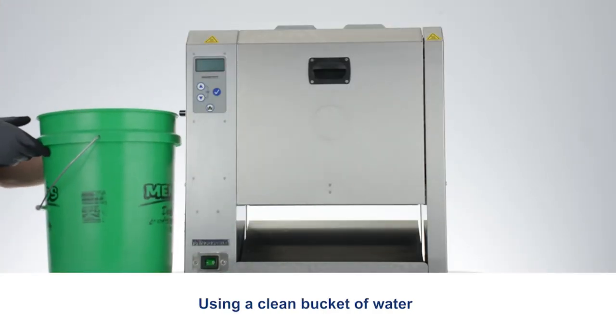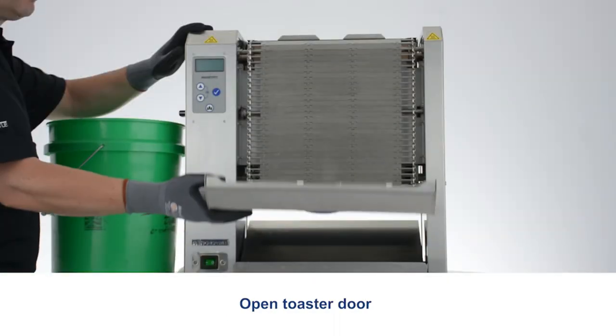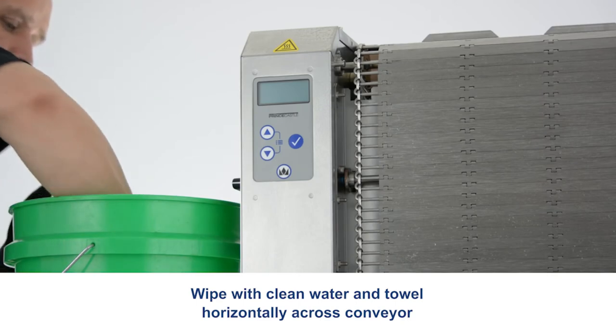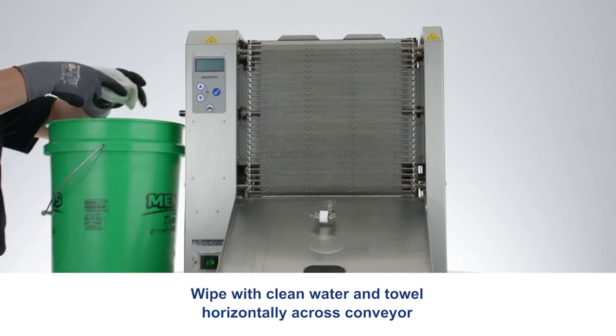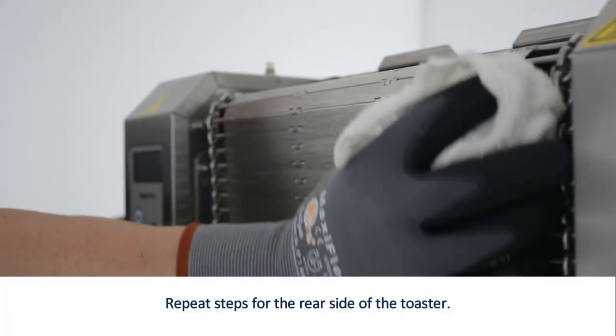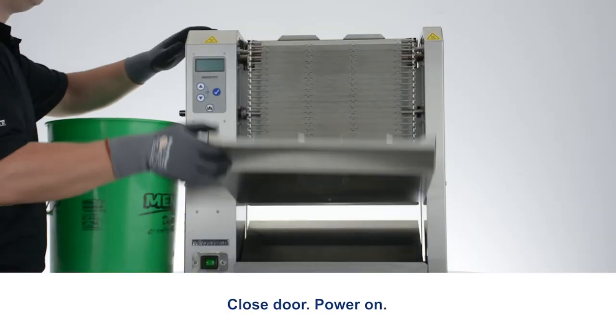Using a clean bucket of water, open the toaster door. Wipe with clean water and a towel horizontally across the conveyor. Repeat steps for the rear side of the toaster. Close the conveyor door.